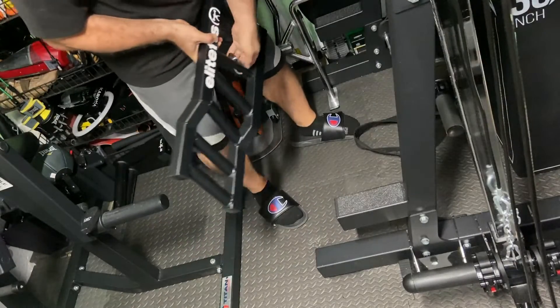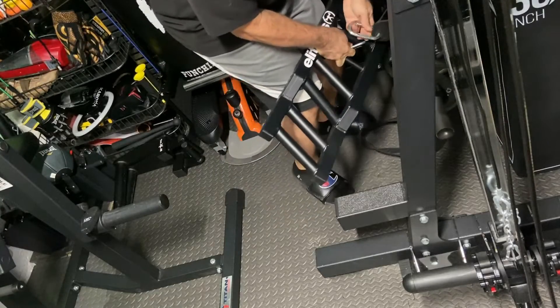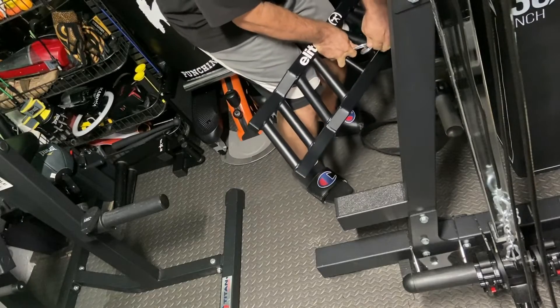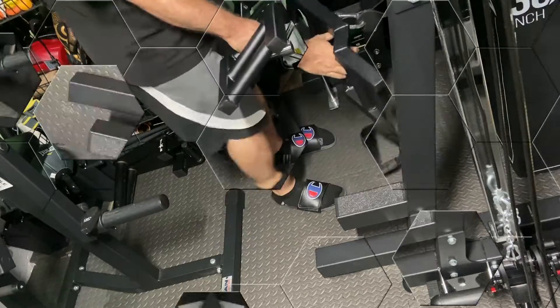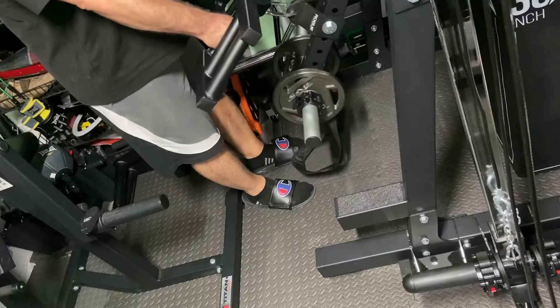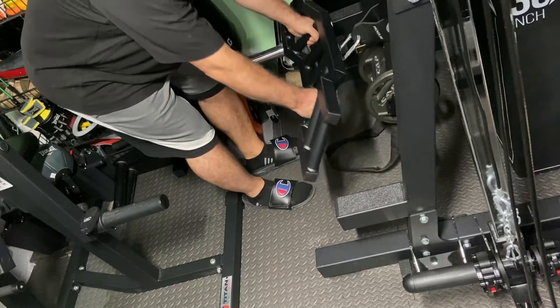Attach this Elite FTS handle to the Rogue Shackle — it's attached to the Titan Fitness spotter arm. And then sometimes it becomes like a real goal with all these pieces of equipment. Here's some traps. Get the lever arm. It's actually pretty good that way.